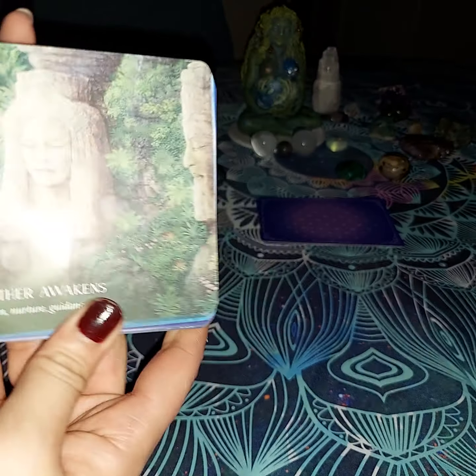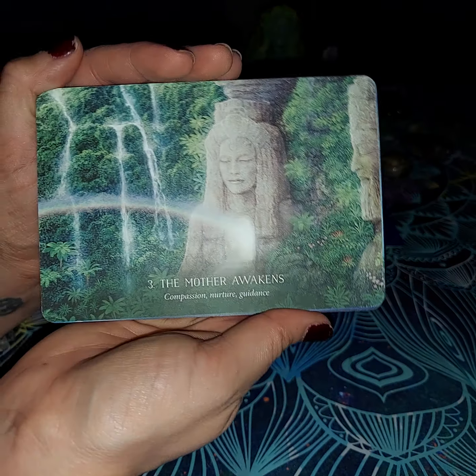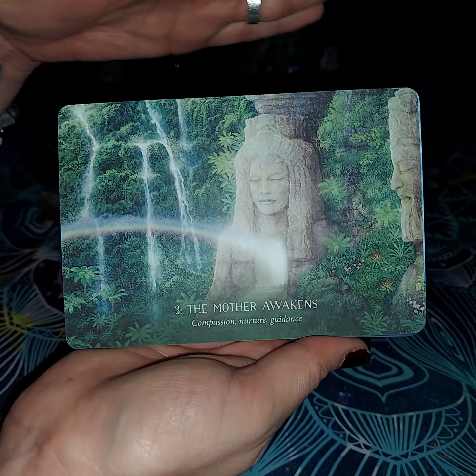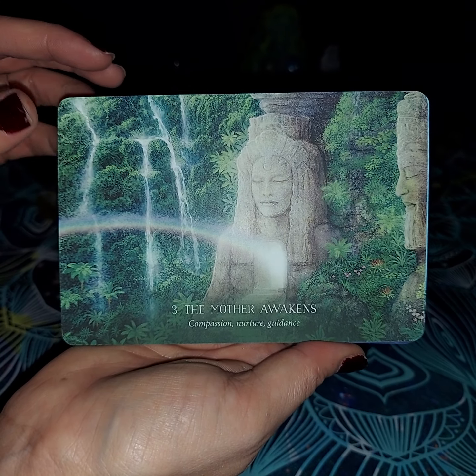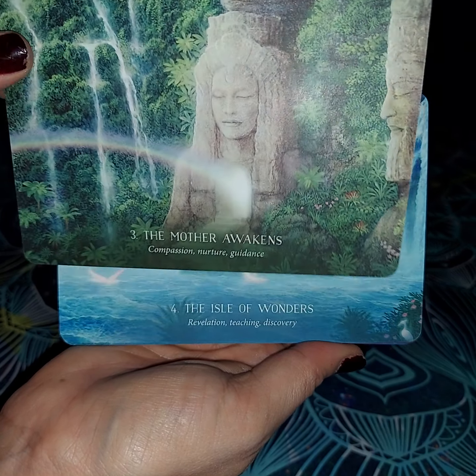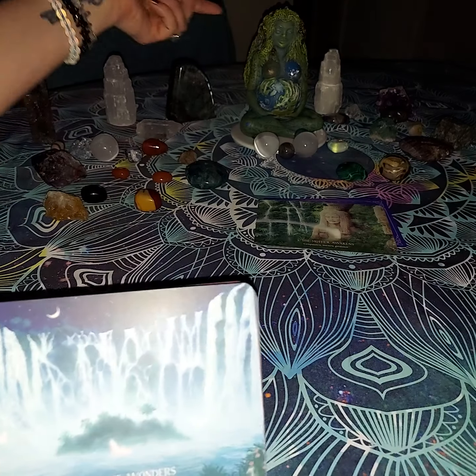They remind me of like a postcard type of beautiful artwork — nice tropical places or beautiful places. The Mother Awakens: compassion, nurture, and guidance. You can see the rainbow coming from her heart. I would kind of compare that to Gaia a little bit — that picture.